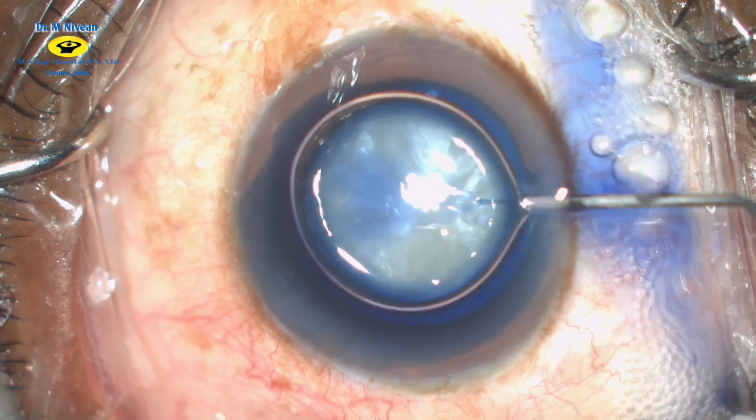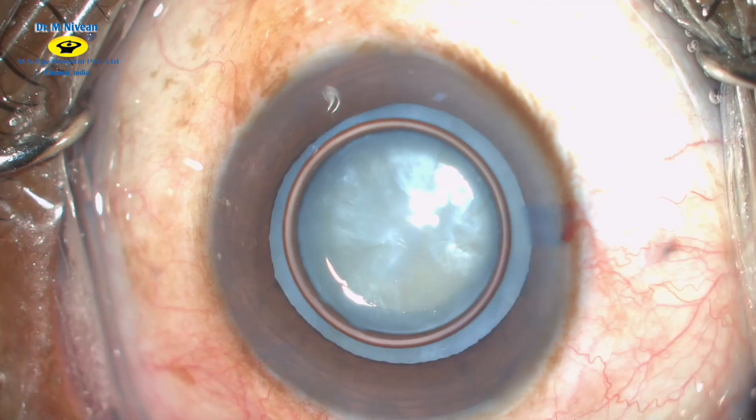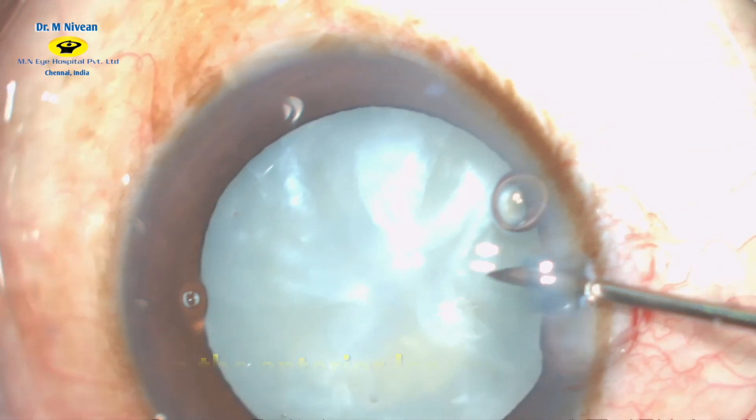Under an air bubble, trypan blue is injected to stain the anterior capsule. Viscoelastics are then injected to ensure a good fill of the anterior chamber.